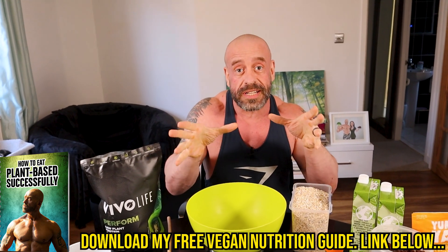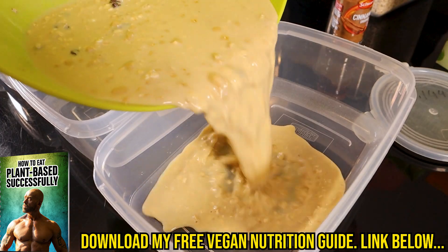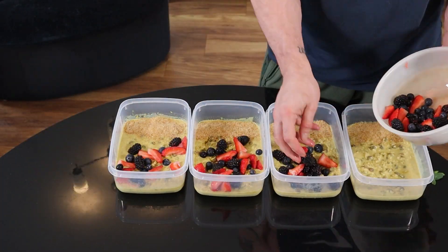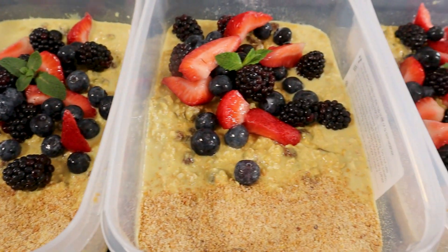Because I'm trying to do a nice thumbnail to represent this video, we're going to mix it all up in one go. On serving, simply add the ground flax meal and berries. Mint garnish optional.